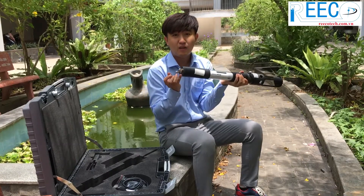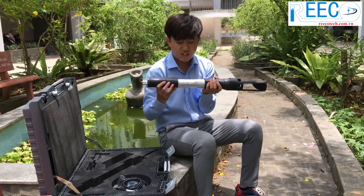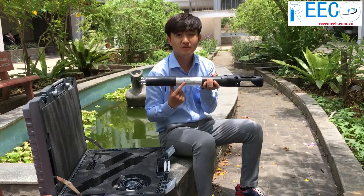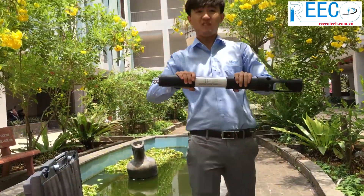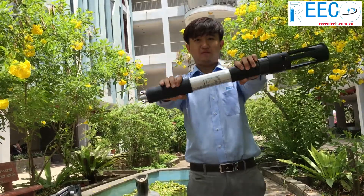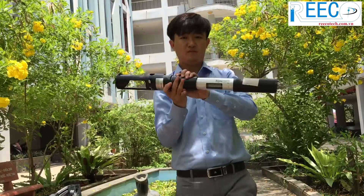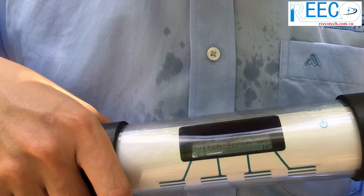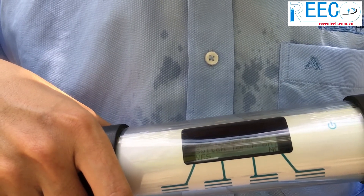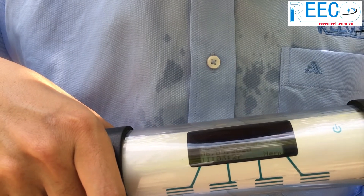To switch it on, turn the Algae Torch upside down and ensure the connector is closed with the cap. The Algae Torch is equipped with a position sensor; instructions are also printed on the label. To switch it on, turn the Algae Torch upside down and back again in one quick movement. The Algae Torch then switches on. Please confirm the start of the instrument by touching the corresponding left key.